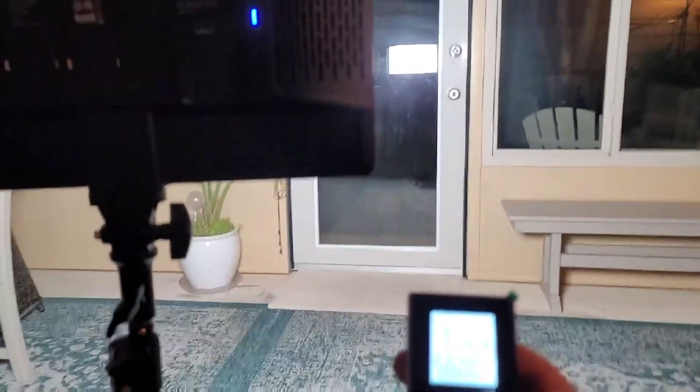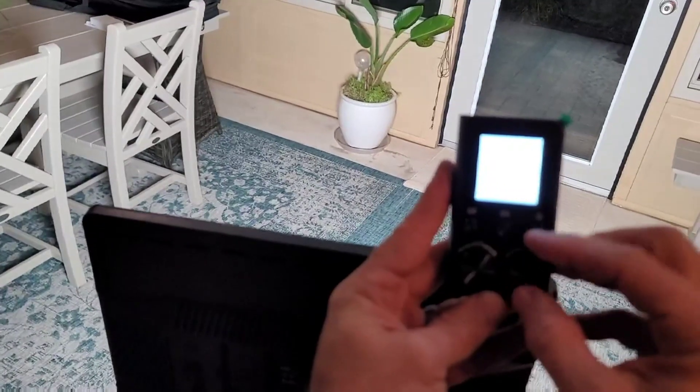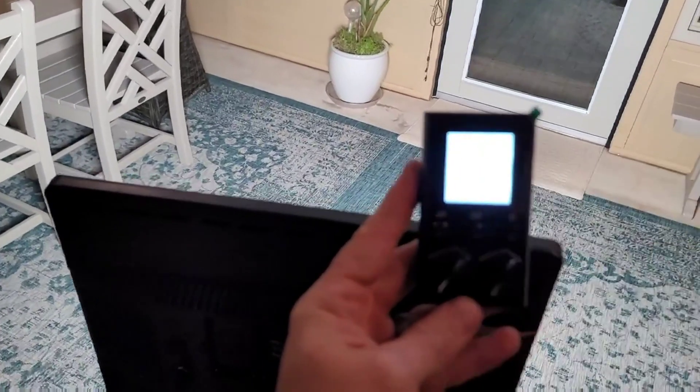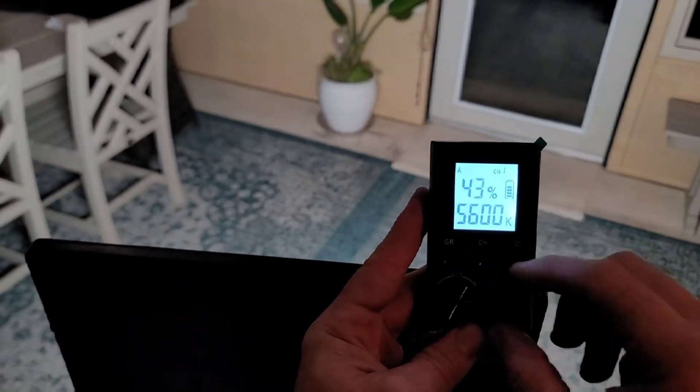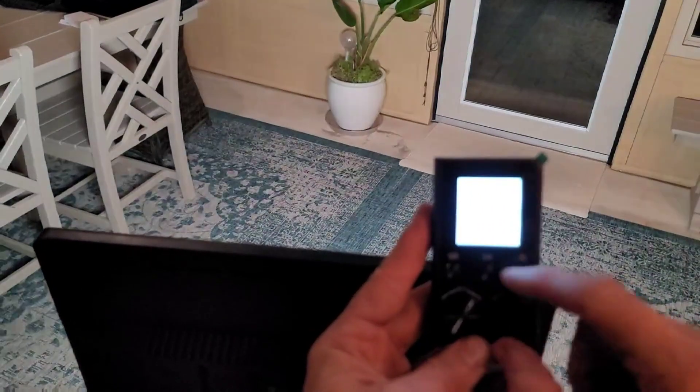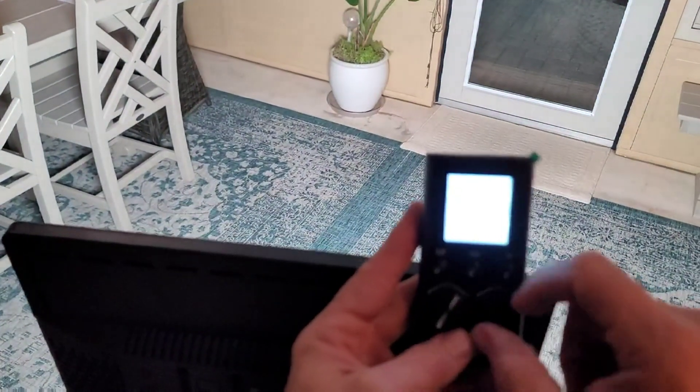To turn them on, just press the power button and as you can see the light lights up. They are super bright — it's going to blind you, and you're not going to get any real idea of how bright they are other than me just lighting up everything. But there is a brightness adjustment on the remote: you can turn the dial to make the light brighter or dimmer until it goes off completely. So that's all the way down, and here's all the way up.